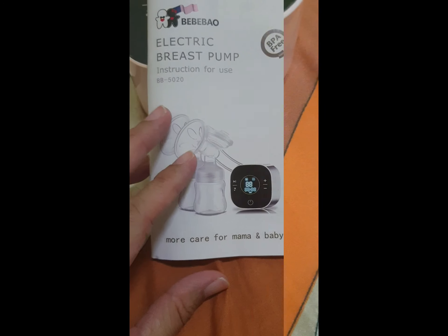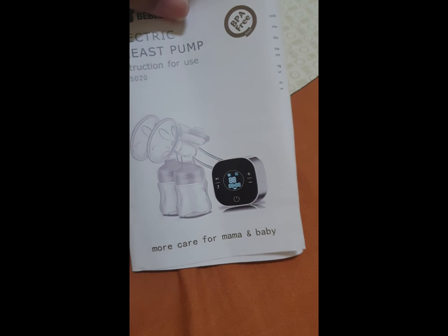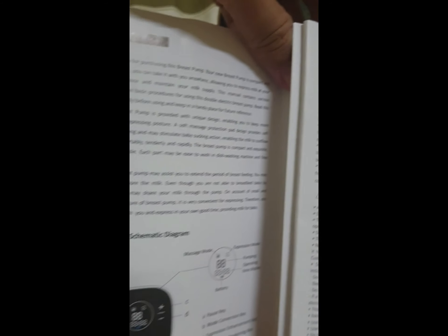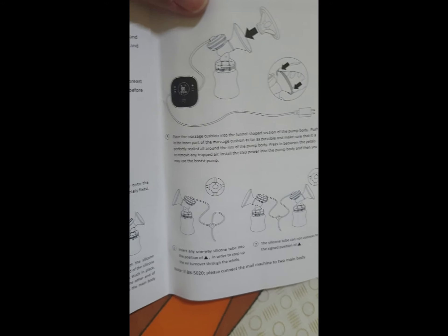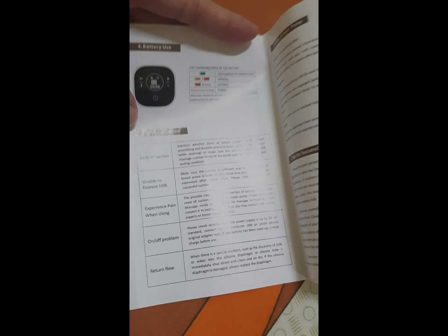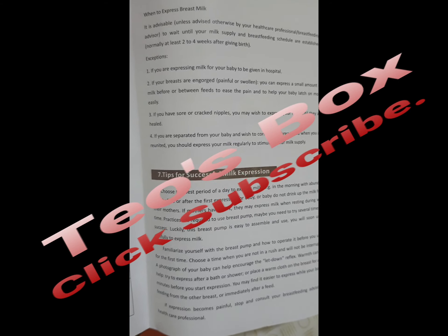The bionic mode manual is in English. It has introduction parts, how to prepare and assemble, facts about the pump, and battery use. Use the breast pump tips provided.